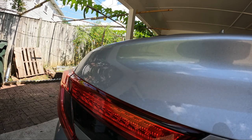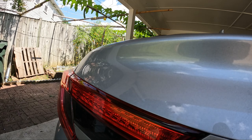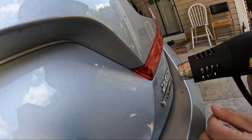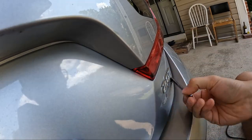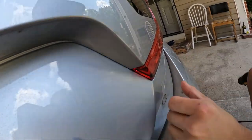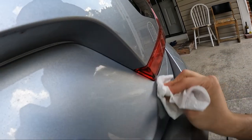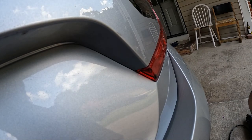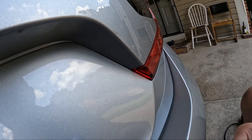We're just going to go ahead and repeat the process for the 2.0 badge on the bottom and the Tourant badge. And then after that, I'll go ahead and show you how to remove the Honda emblem. Alright, so that's the rear badges out. If you get it hot enough, you can just yank them out.